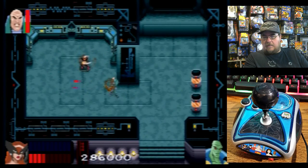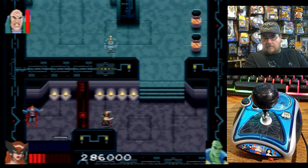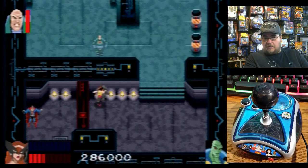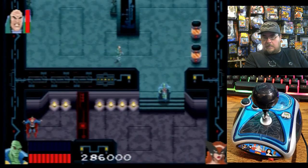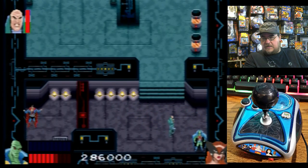Lex is over here. I feel like I need to get over here somehow. Superman is right there — what do I need to do? Maybe he needs to shoot this door. Does he need to shoot this door?